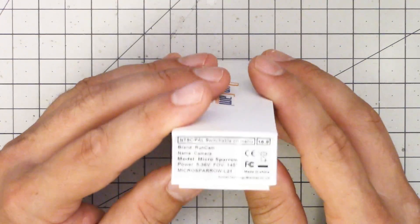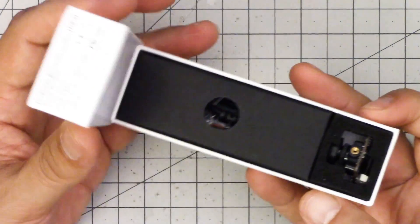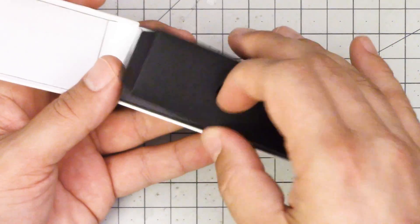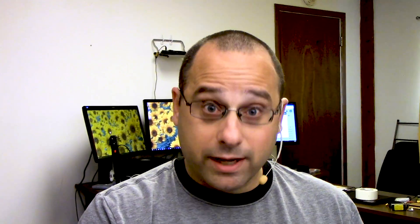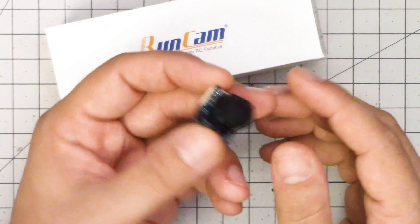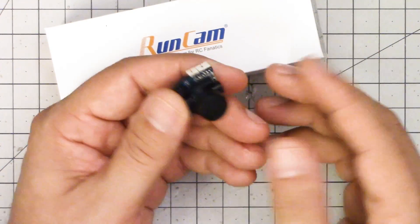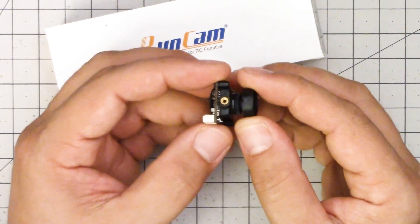So here's the camera we're gonna be working with. It is the Runcam Micro Sparrow. This is actually a really cool camera — I owe Runcam a review of this. This is the first, that I know of anyway, Micro 16:9 camera. So if you're flying with a DJI Dom V3 or an Aomway Commander, if you're flying with one of those goggles with a 16:9 screen and you want a micro camera, here it is. It's got the OSD built in just like the Swift 2 — it's a really nice camera if you're looking for a 16:9 micro camera.